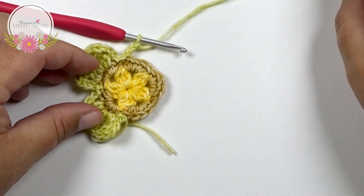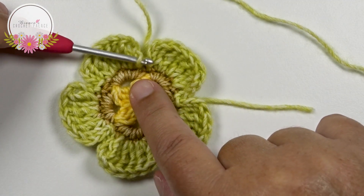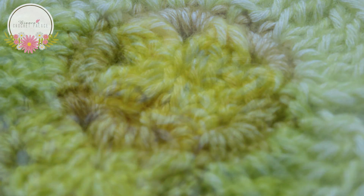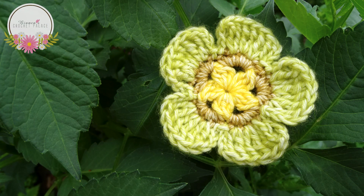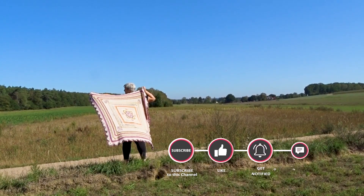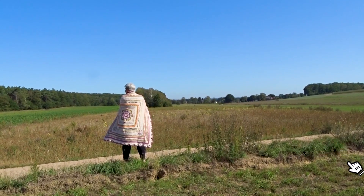It should look like this all the way around — 5 flower petals in total. Make a slip stitch on the top of the last stitch. Cut the yarn, weave both tails in, and then the flower is complete. Don't forget to subscribe to my channel and click on the notification bell so you don't miss any new tutorials. Thank you for watching and I hope to see you next time — bye!